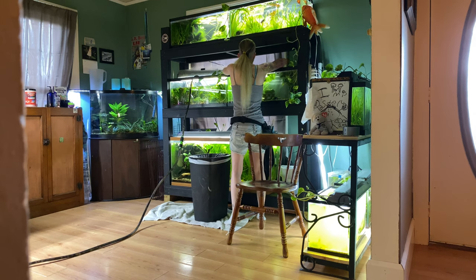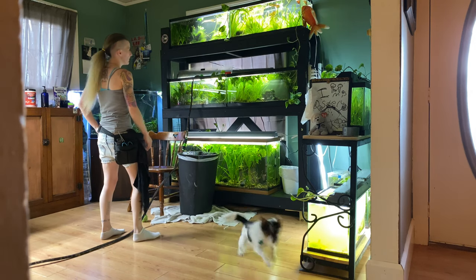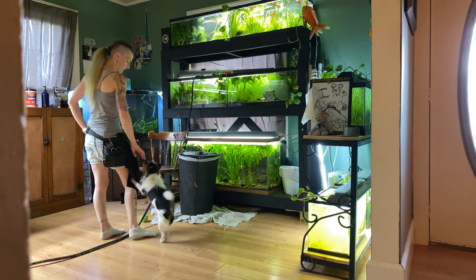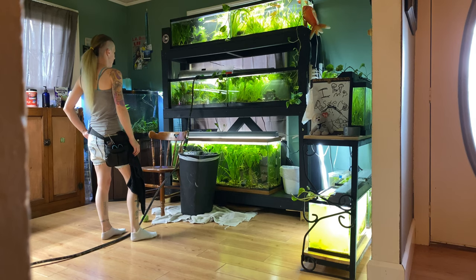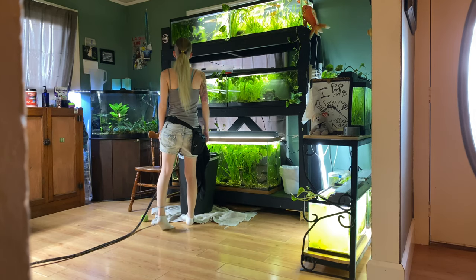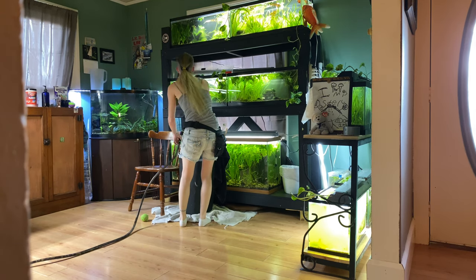We're gonna scrape the glass on this one too. The other tank is still draining so I'll switch it to fill in a second. While I wait for the water line to get to the top, I'll throw the ball for the dog since it's annoying me while I'm trying to water change. Then we'll go switch the Python because that tank is now full, switch it back to drain, and move the Python over to the pleco tank.